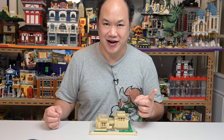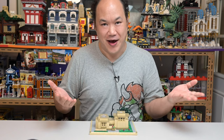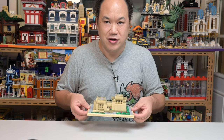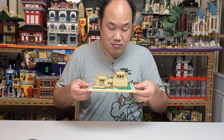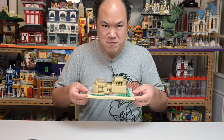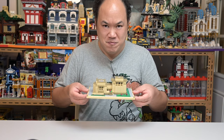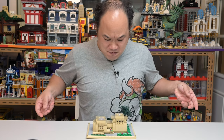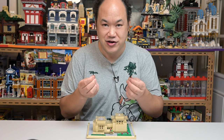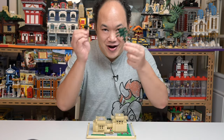One last thing before I change for the next review — it's drop test time. Eric, Adam, I'm sorry, I have to do this to all my sets. This thing is so tiny and sturdy I highly doubt anything's gonna fall off — maybe the trees. Five, four, three, two, one... and it's just the trees! Give me an A, give me a T, give me an O, give me an M — Atom Brick, woohoo!